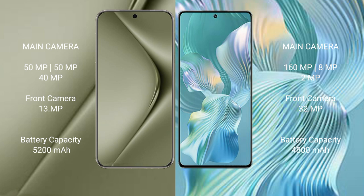Huawei Pura 70 Ultra has a 5200mAh battery with 100W fast charging support. Honor 80 Pro Float has a 4800mAh battery with 66W fast charging support.